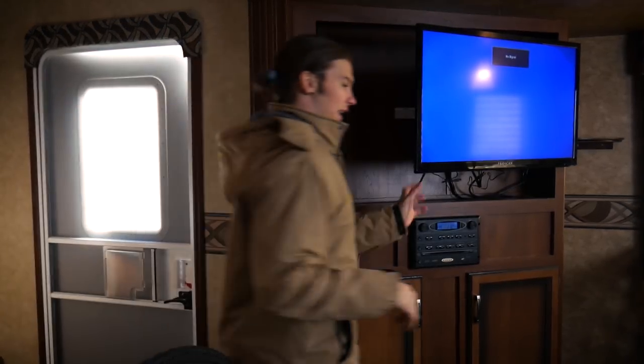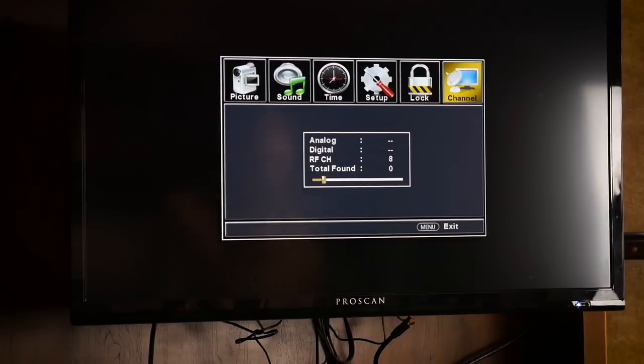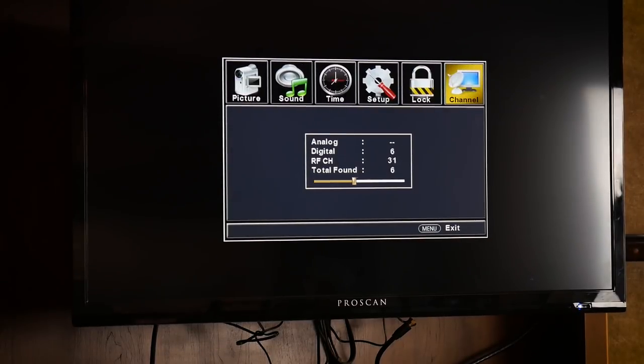Let's go ahead and run that test. So that one only got 7 channels. The RV antenna got 12 channels. Let's go try the last method — we are going to put the magnet on top of the truck and see how many channels we get that way.